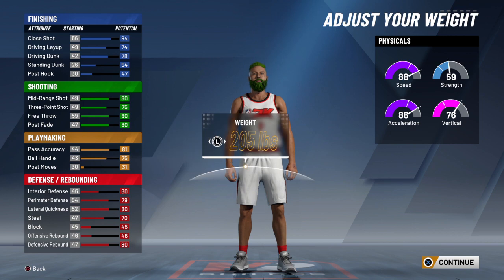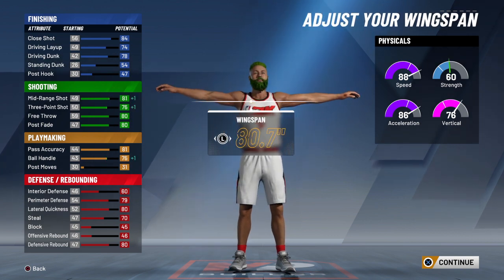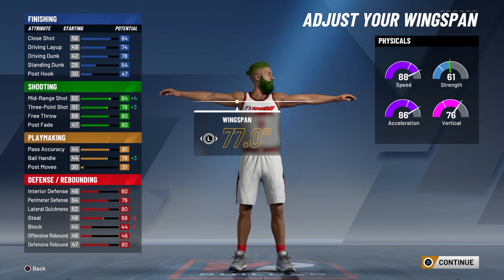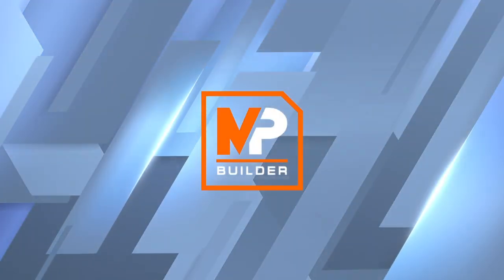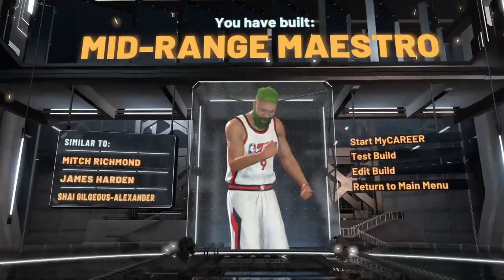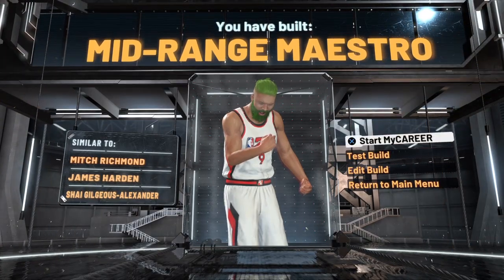However you do this is fine — leave it at 65, leave the weight the same, and then drop your wingspan all the way to 77 flat. Take the shot-creating takeover: mid-range maestro at the guard.